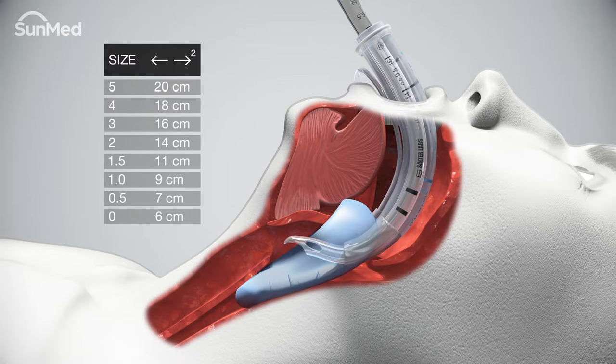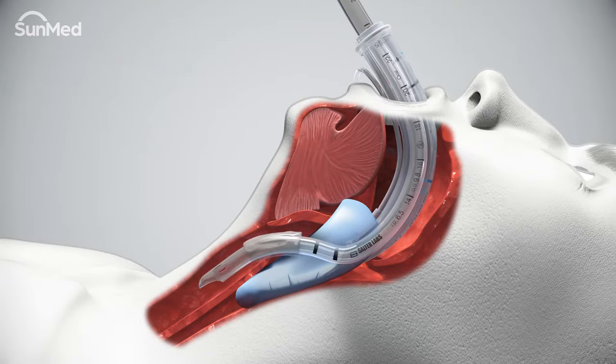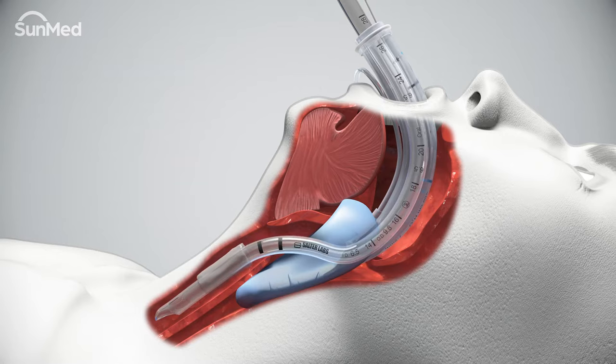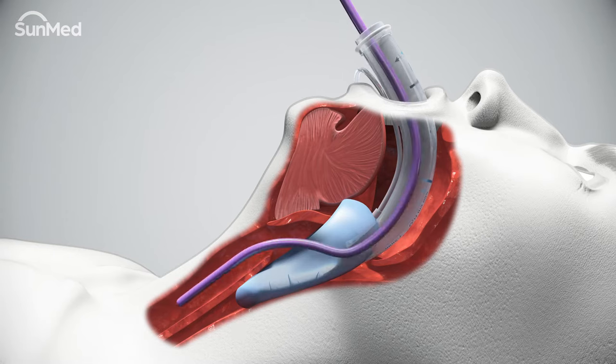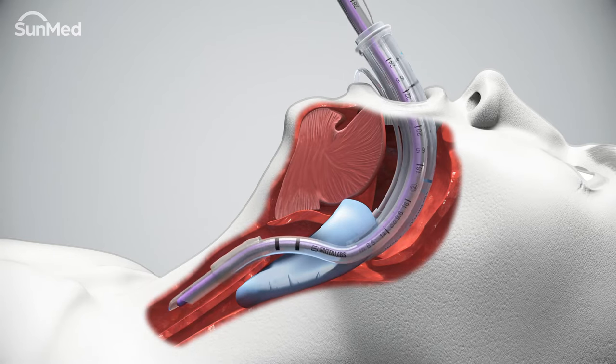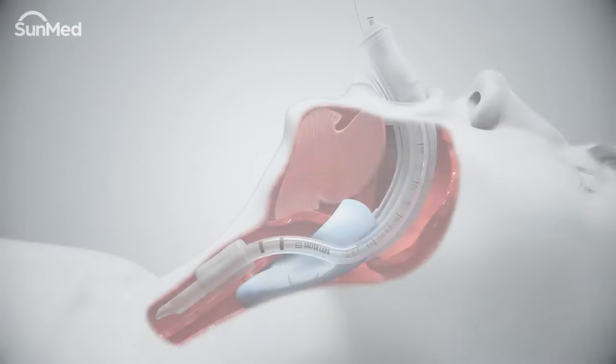This will place the tip of the endotracheal tube proximal to the opening within the mask cavity. There are several techniques used to advance the endotracheal tube into the trachea and through the vocal cords — using a fiber optic endoscope or bougie are common techniques. Follow your standard protocol for advancing the endotracheal tube, then inflate the cuff and verify adequate ventilation.